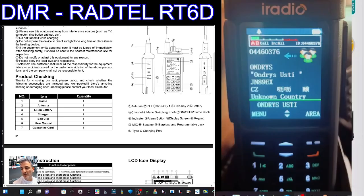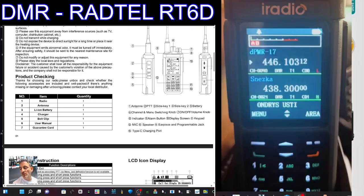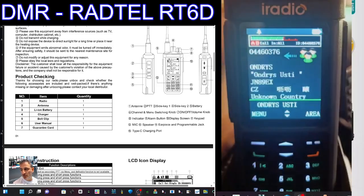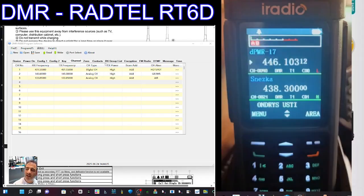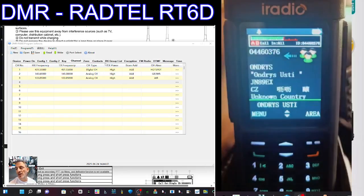The programming software is virtually identical to the other radios. Let me just give you a snapshot — we've used it with all the other devices, the Radtel 880 and the RT4D. It really is an RT4D with a color screen.